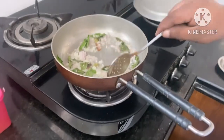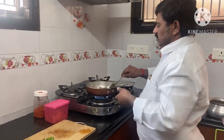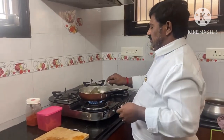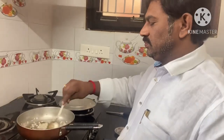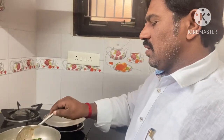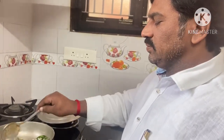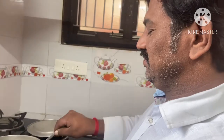It certainly tastes good and has a very good smell. This is a process that we have to do on our own. If you have to cook the chicken, cook it for a little bit. You can cook the chicken and eat it. I will make all the dishes. We are done. We will make a video after this.